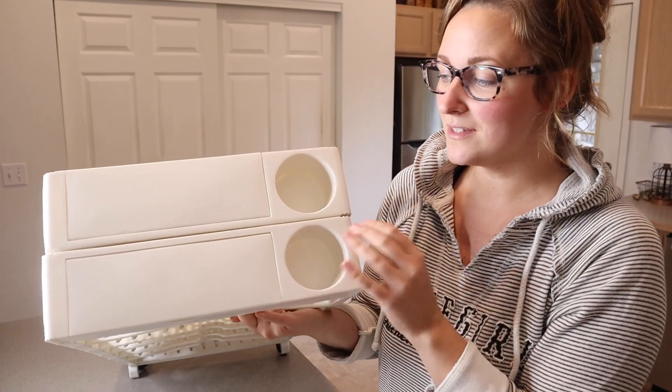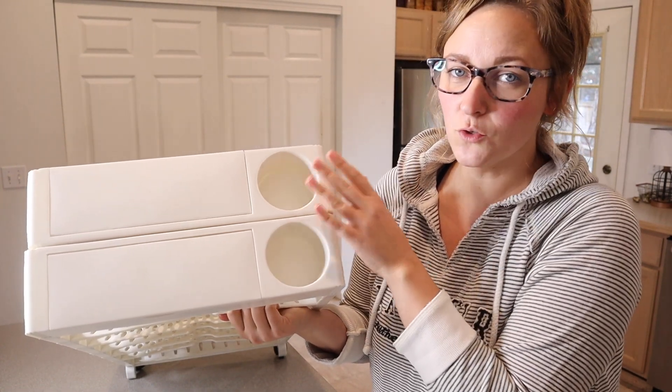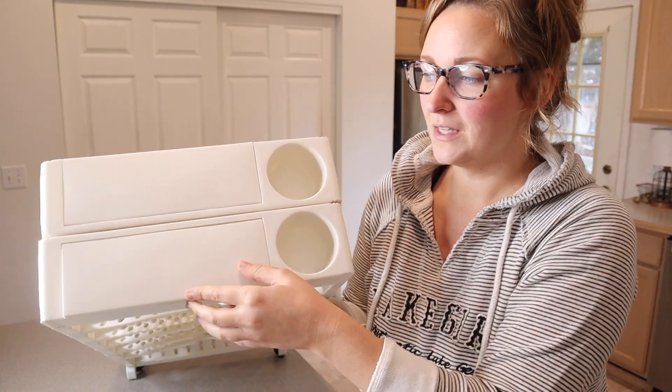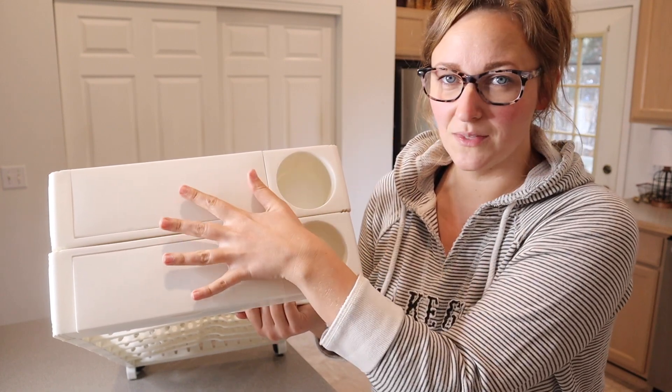Just laying this down so that you can see a little better on the top. There are two different cup holders, which could be used for something like pencils and pens and erasers, or you can use them for your actual cup. And you can see the top can be used as a flat surface, whether you're using it for a small desk or to set something down on.